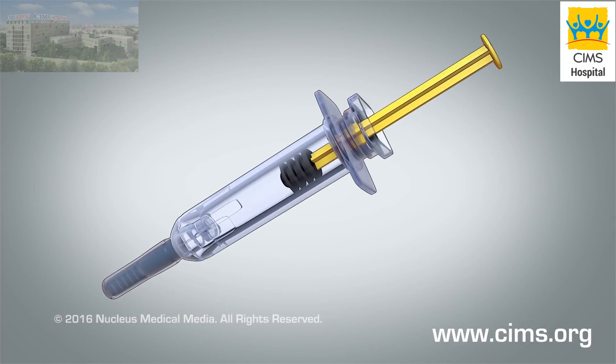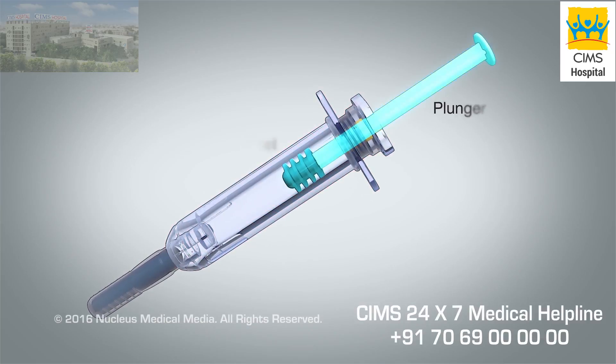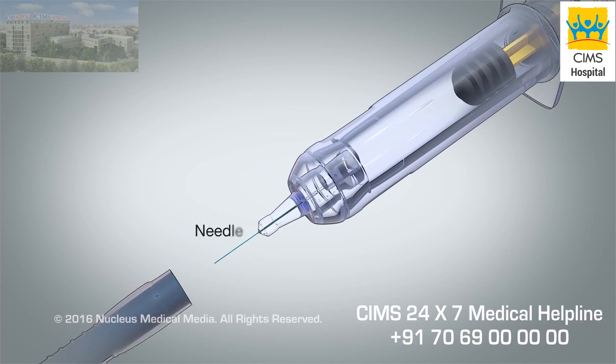The main parts of the syringe are the barrel containing the medicine, the plunger, the needle cap, and the needle.